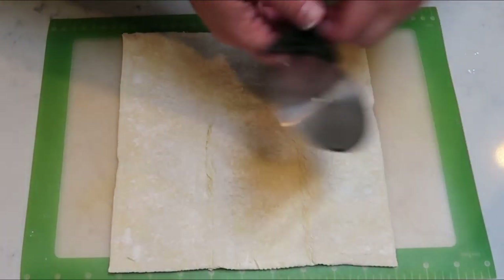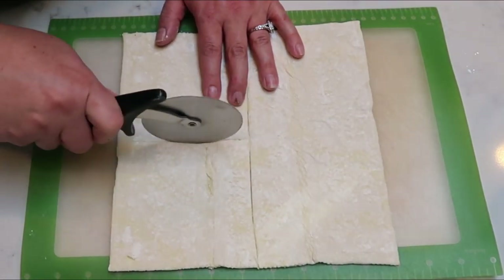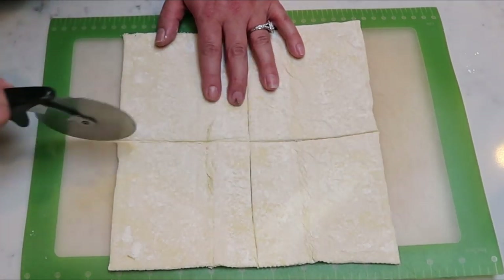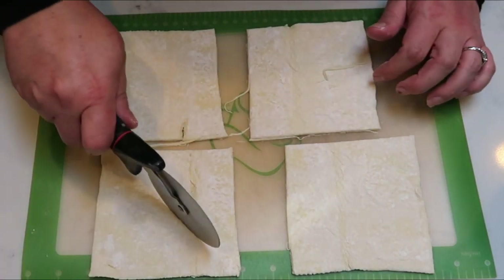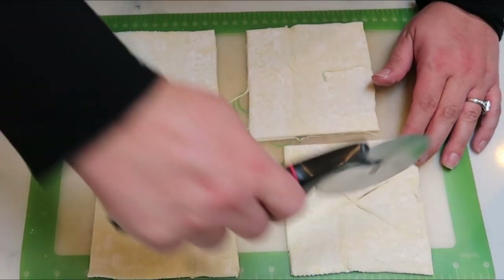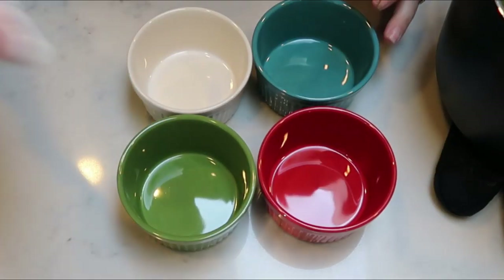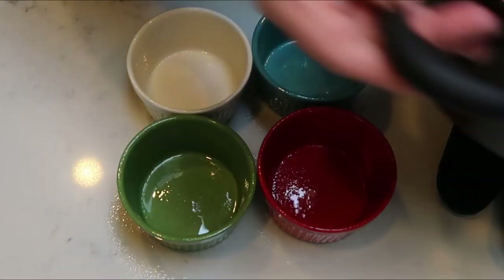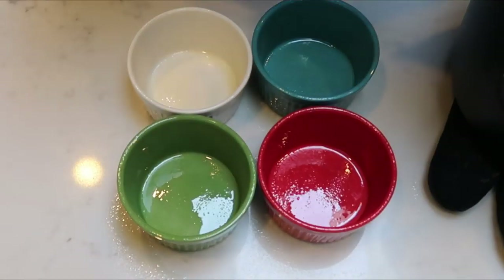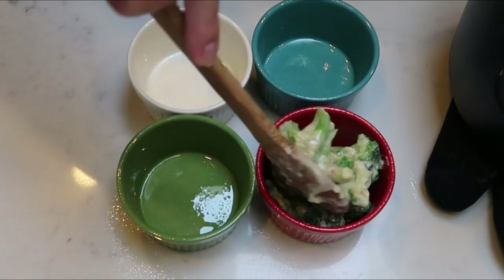Take your sheet of puff pastry and cut it with a pizza cutter into four equal sections — this is what's going to top our little pot pies. Make sure it's cut into four, then cut a little X in the top which helps it vent. We'll spray our ramekins really well with nonstick cooking spray, and then divide the broccoli and cheese mixture evenly amongst the four ramekins, and top each one with a puff pastry shell.